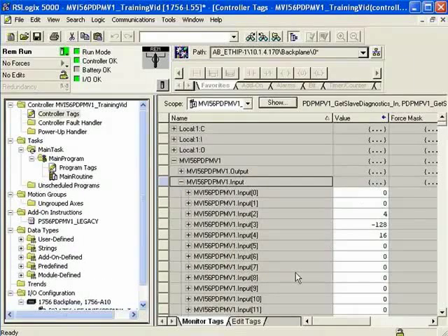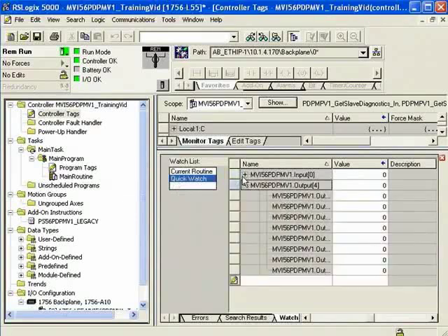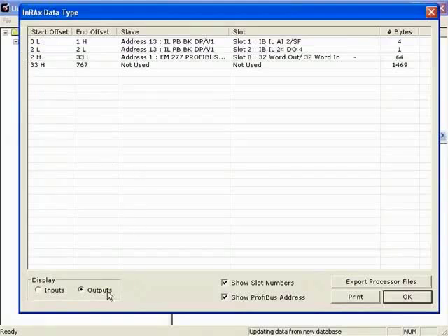To verify that our outputs are getting to the Profibus network, I'm going to open up a watch list. This allows us to look at our outputs and inputs at the same time. I'll scroll to View and use a predefined watch list to look at output byte number 4 and input byte number 0. With the help of PCB's memory map, looking at outputs — in the start and end offset columns, the number represents the word and L and H represent the byte. So 2L represents Word 2 low byte. Our digital output 4 module starts on Word 2 low byte and ends on Word 2 low byte, consuming only one byte total.